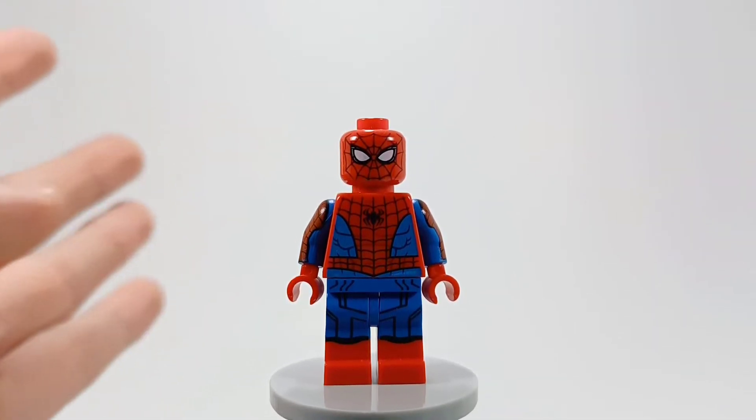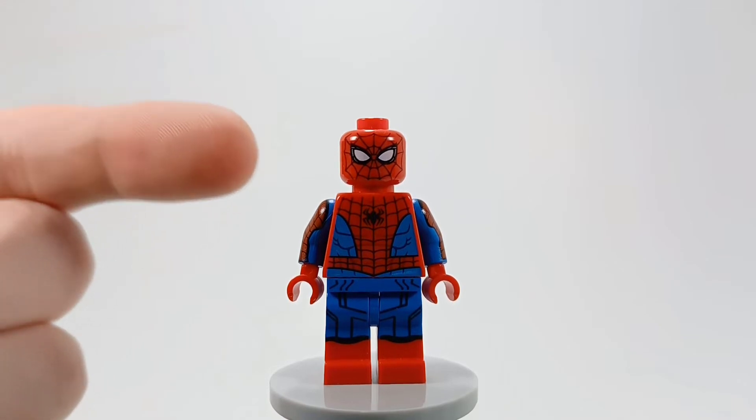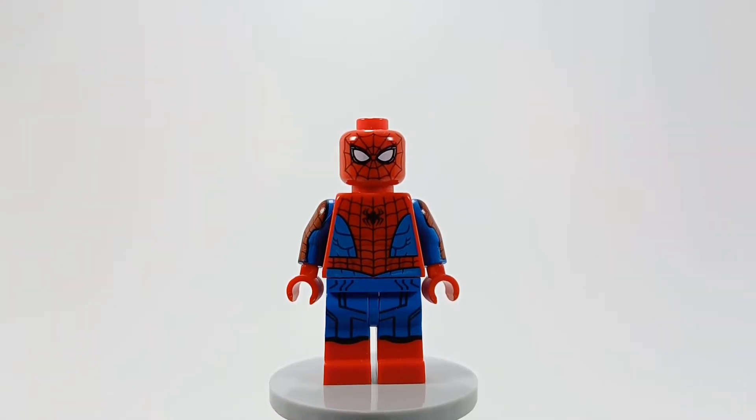Then it was Andrew Garfield, then Tobey Maguire. Now it is the classic suit from the end of the movie. This suit is the best live-action Spider-Man suit ever. I do not care what any of y'all say.